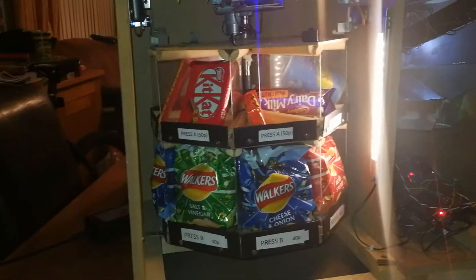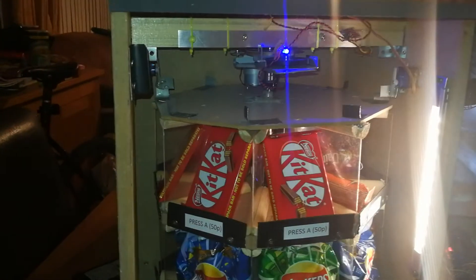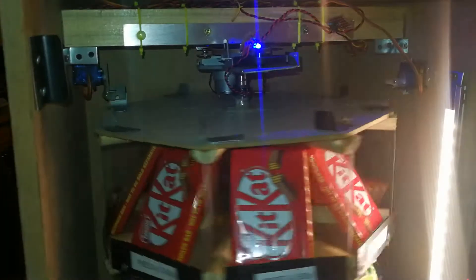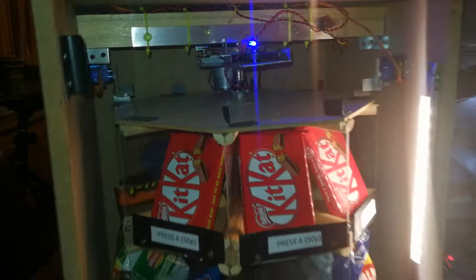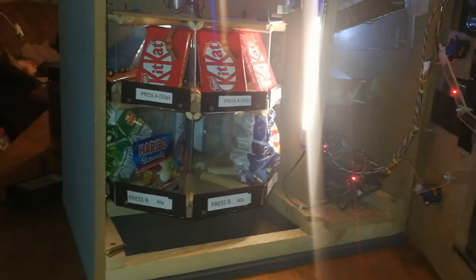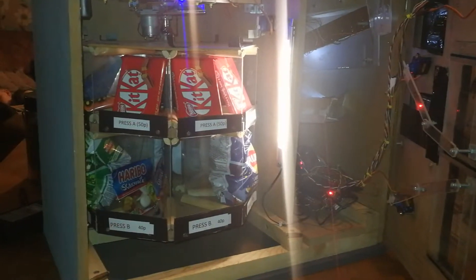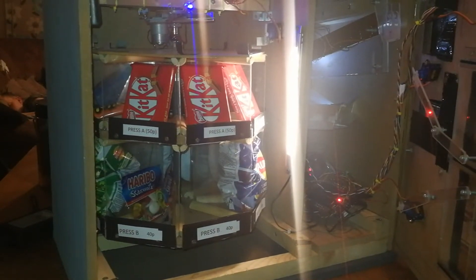Let me show you how it works — a little demonstration of the carousel going around, using the servos to keep the carousel in place when it's finished moving. Thanks for watching! I'll do more videos to explain the program itself and how it all works — subscribe for more information over the next coming weeks.